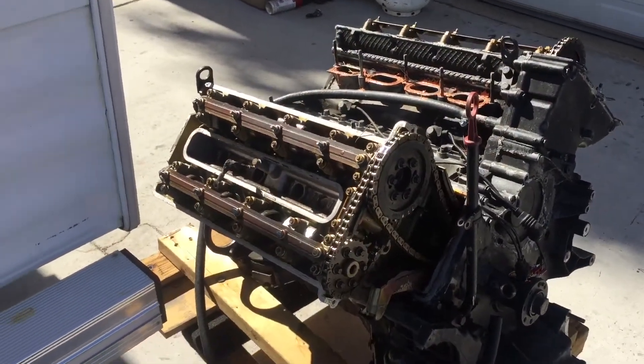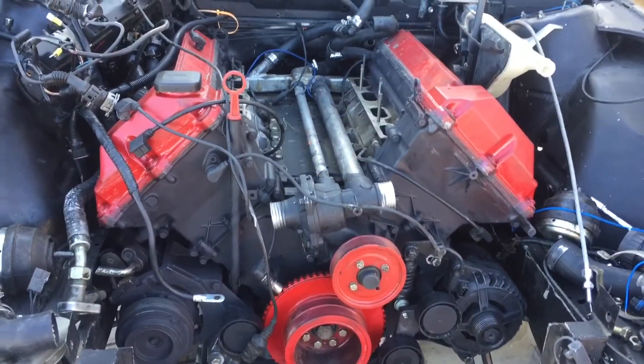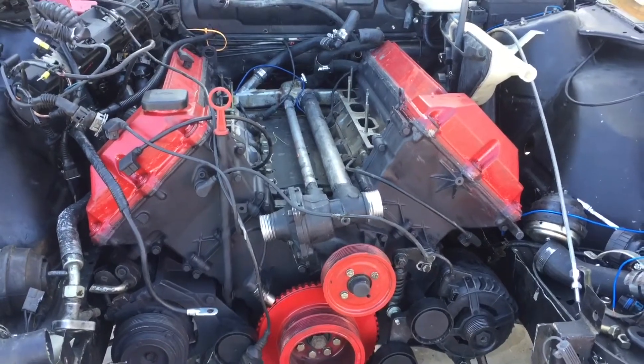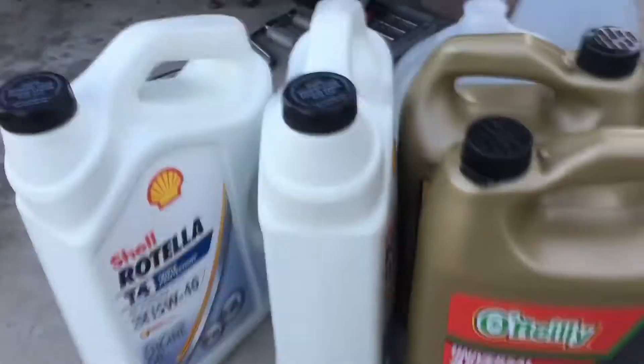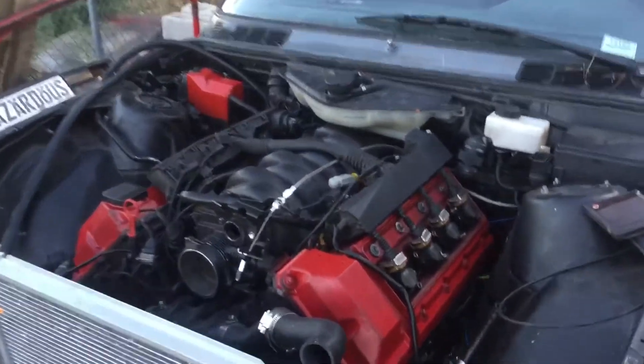Over the weekend I got the old motor out — I didn't really film anything — but I got the other motor in. I just need to put some accessories on and the intake manifold, and I should be able to turn it over. I just got back from O'Reilly's and I need to go to Albertsons to pick up some distilled water to mix the coolant. Then I should be able to try and turn over the motor tonight. I now have all the fluids to start the motor, so I just need to pour them in and go for it.